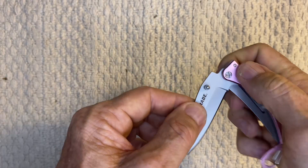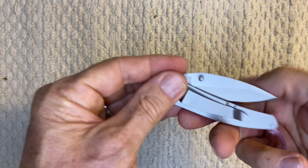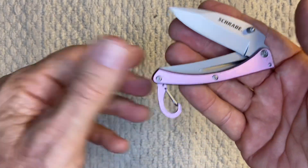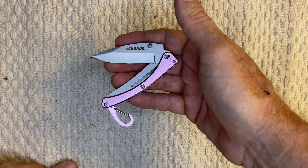I think this knife has been discontinued. I've had it for a few years. Got it off Amazon — I think I paid like 10 or 15 bucks for it. You may still be able to find it some places.